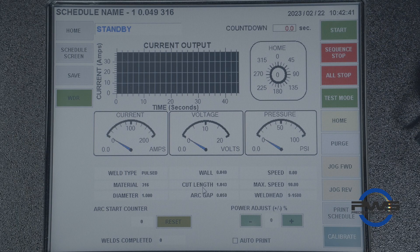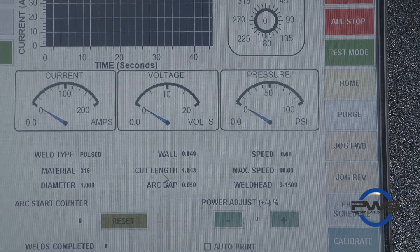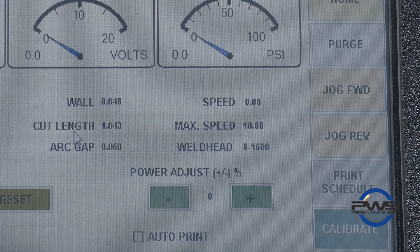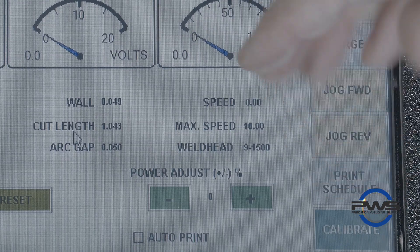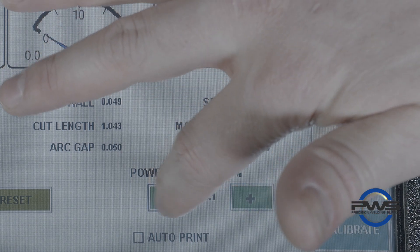To modify an existing procedure, starting in the weld screen in the bottom right corner, you'll see a power adjustment button. These will allow you to make a percentage change to the current and can be the easiest and fastest way to modify an existing procedure that is either too hot or too cold.